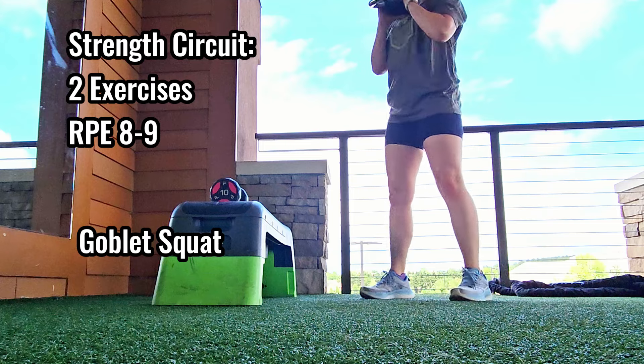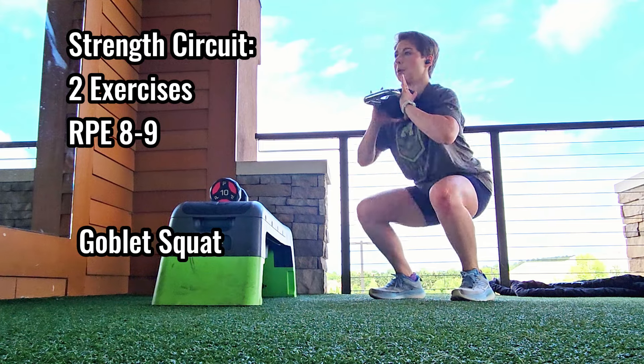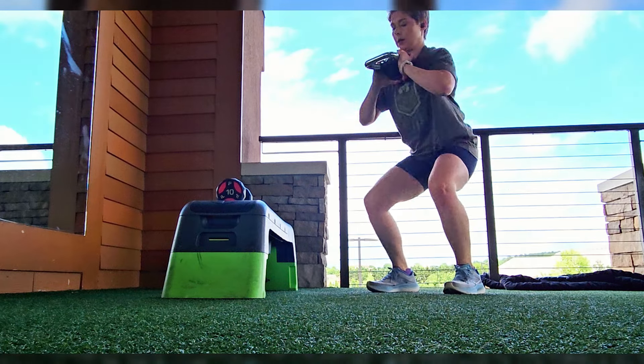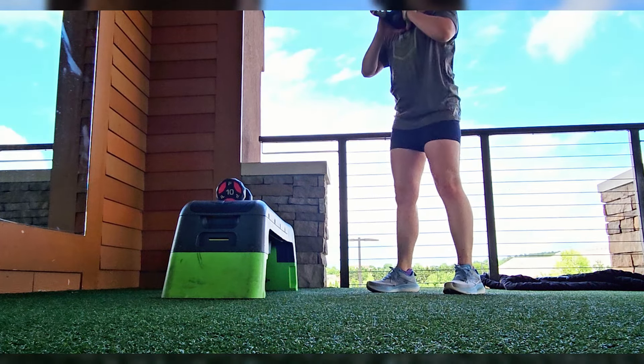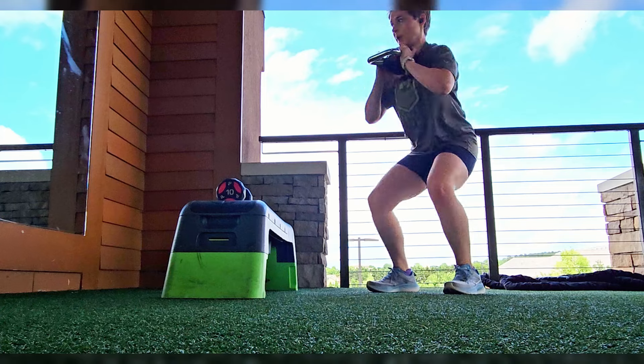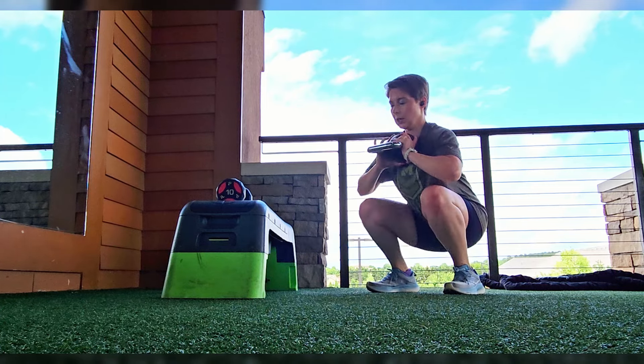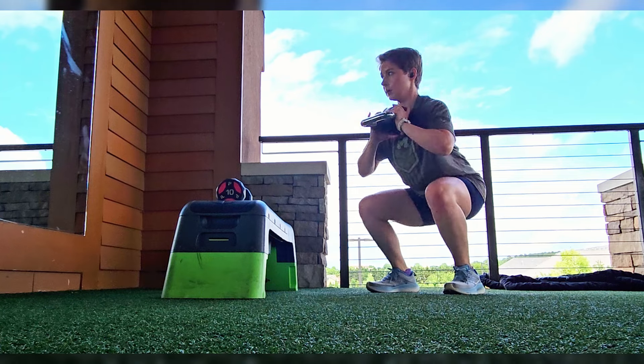This is for the runner who's doing strength training at home and doesn't have heavy enough weights. What we can do instead is increase time under tension, which means we increase the length of the rep with the weight you have. Here, I'm adding an additional half squat into the full rep to make up for not having heavier weights.